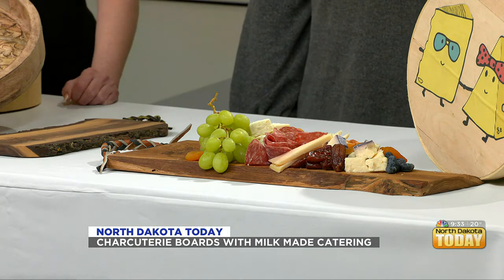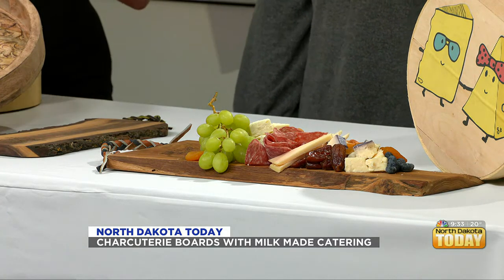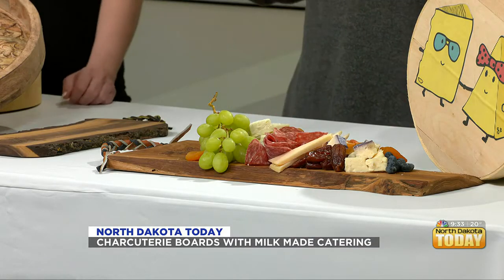You did an amazing job. I'm just sitting here looking at it like, oh, that looks good. One of my favorite things about having them here is when you have guests, you can snack on them and it doesn't really get that messy, so that's one thing I love about it.